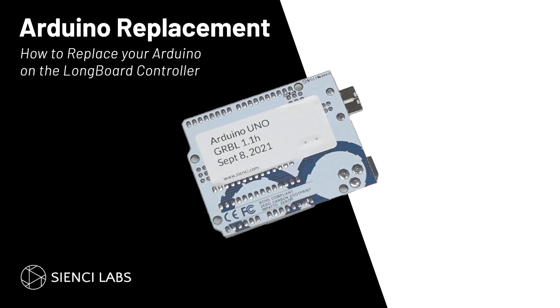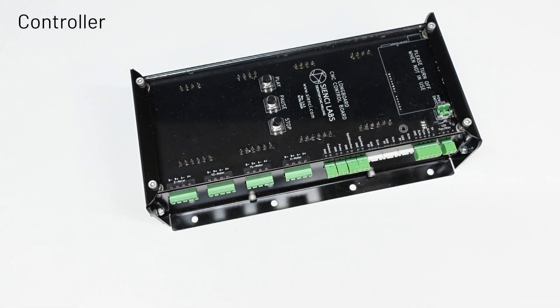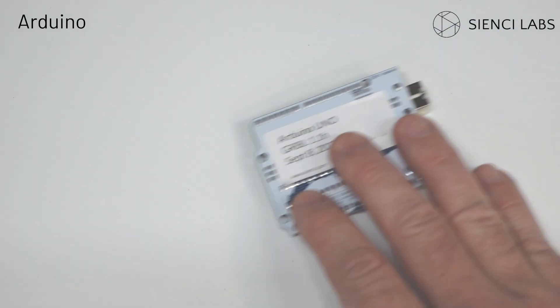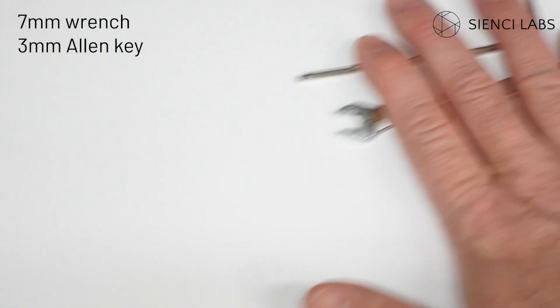Jason from CNC Labs. Today we replace the Arduino in your controller. For this operation you're going to need your controller, the replacement Arduino, a three millimeter allen key, and a seven millimeter wrench.